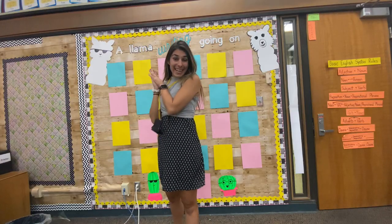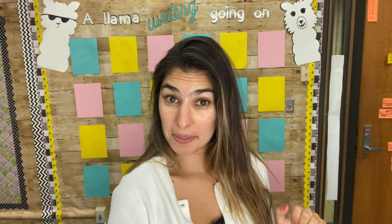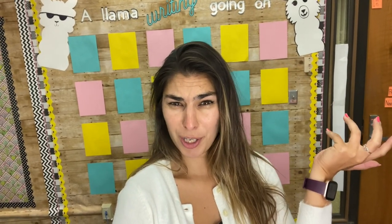Okay, writing wall is done! This was a lot longer process than I anticipated, but in my defense it was the first time I've ever used my Cricut for anything like that. So with that being said, I think it's pretty good.